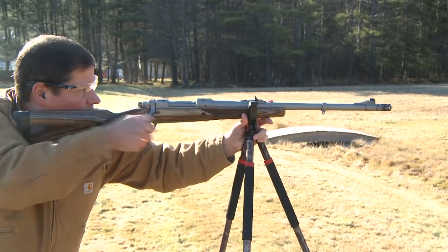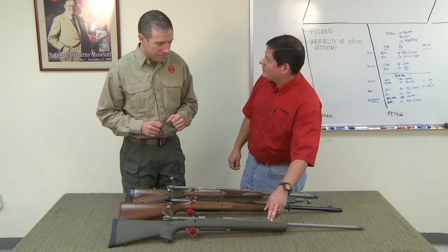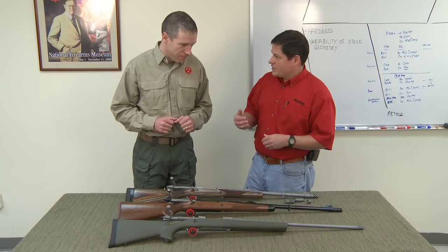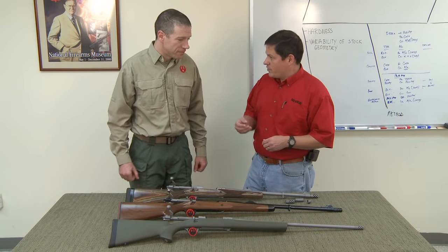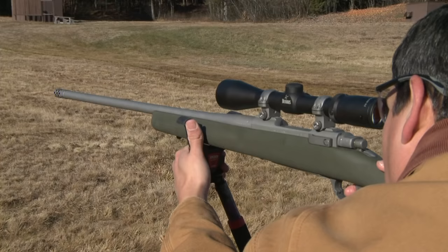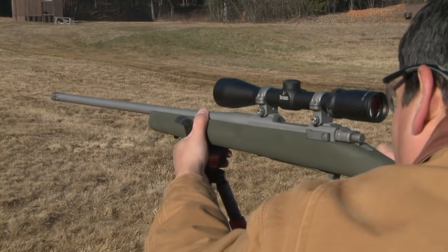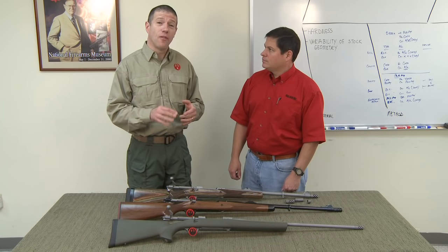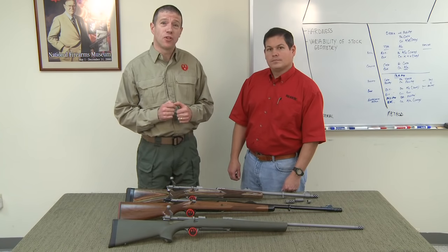This is our new Magnum Hunter. It has a lighter weight barrel than our traditional 300 Win Mag and 338 Win Mag, but with the muzzle brake system it actually has less felt recoil than its heavier counterpart. So the Ruger muzzle brake system — a brake, a tuned weight, and a thread protector — are available on these new rifles. You can find out more at www.ruger.com.